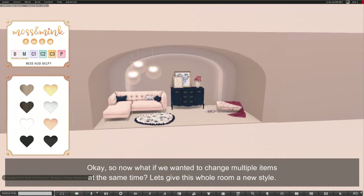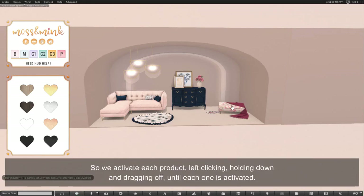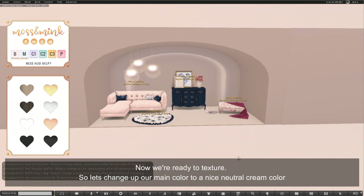Now what if we wanted to change multiple items at the same time? Let's give this whole room a new style. We activate each product by left clicking, holding down and dragging off until each one is activated. And now we're ready to texture.